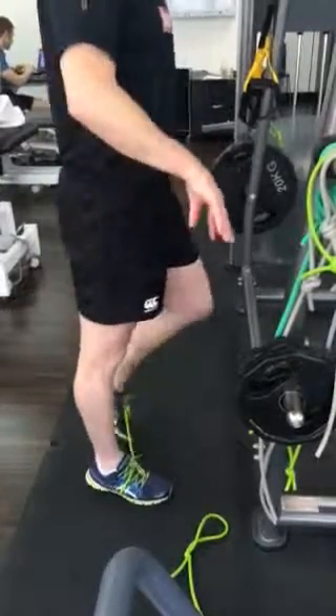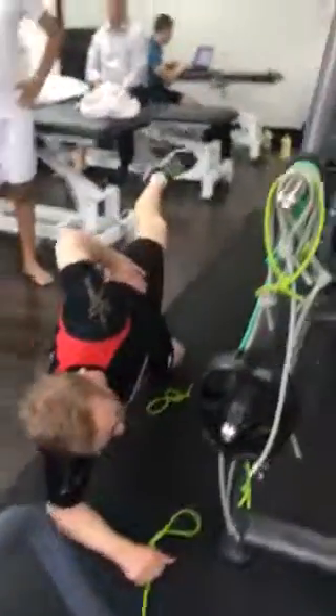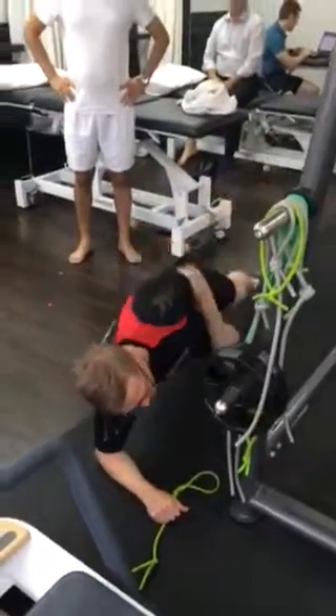The glute exercises — you'll go through and do on your right hand side, 100 reps into this position.